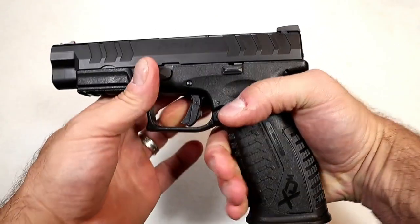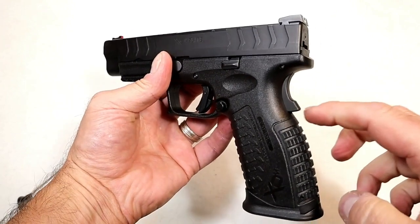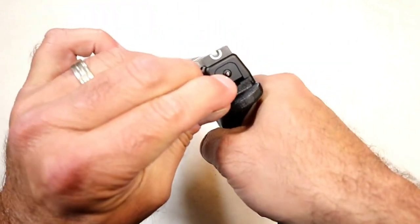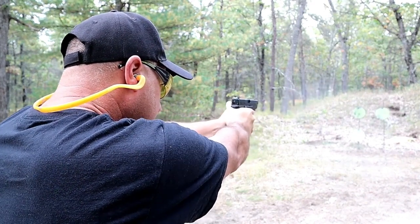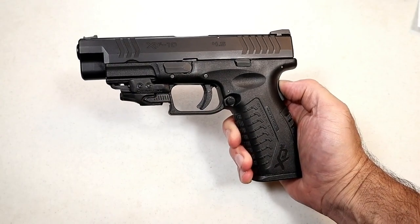It has all the features we love with the XDM models — you can see it has a grip safety, interchangeable back straps, a striker fire indicator in the rear, and a loaded chamber indicator bar. Just a straight shooter that we've come to know and love with the XDM line.